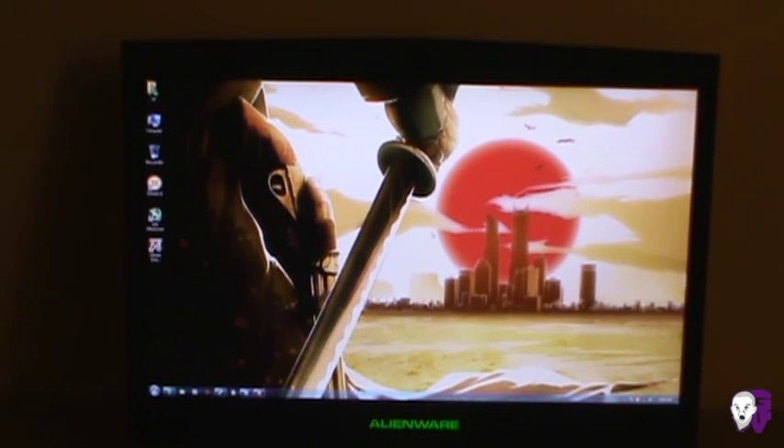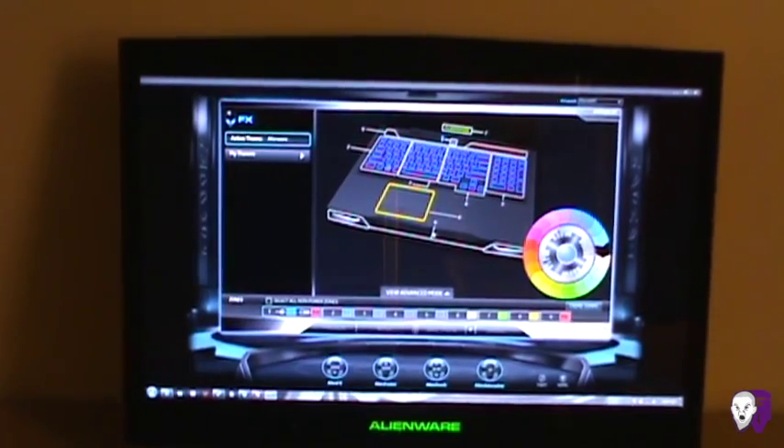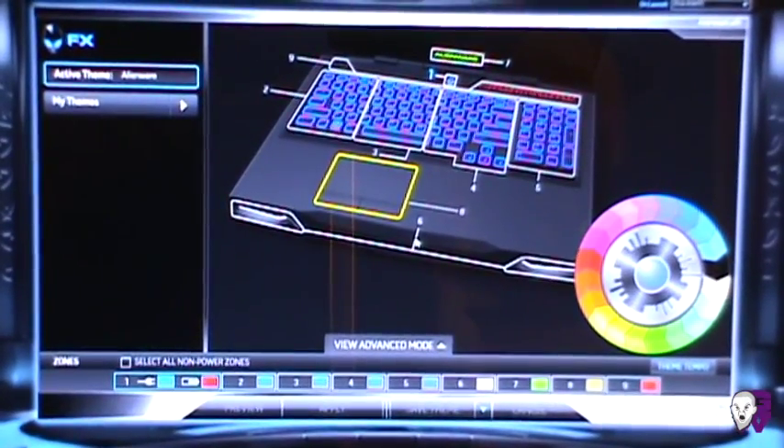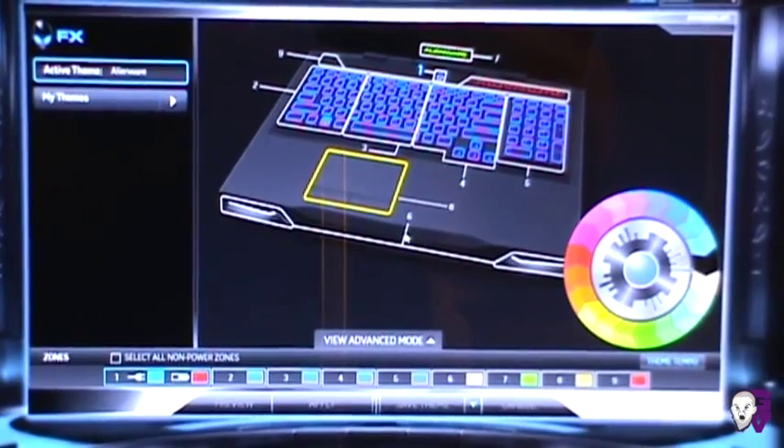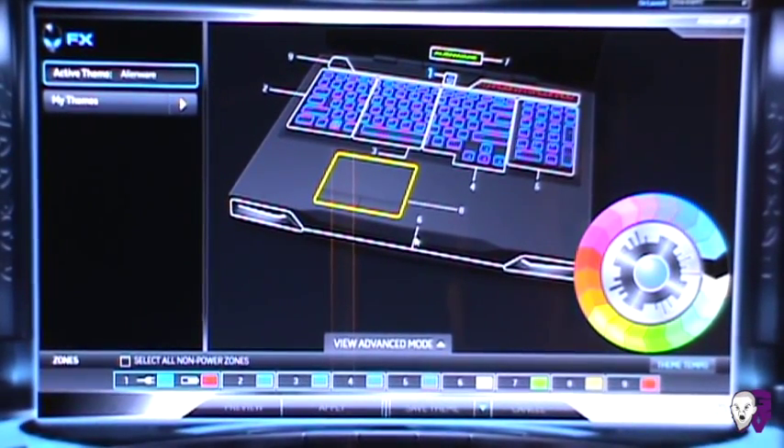Let's talk about the Alienware Command Center — it's a pretty cool program. It lets you customize all the different areas of your Alienware LEDs, including the speakers, the touchpad, the keyboard sections, and the little power LED — essentially everything on the laptop.